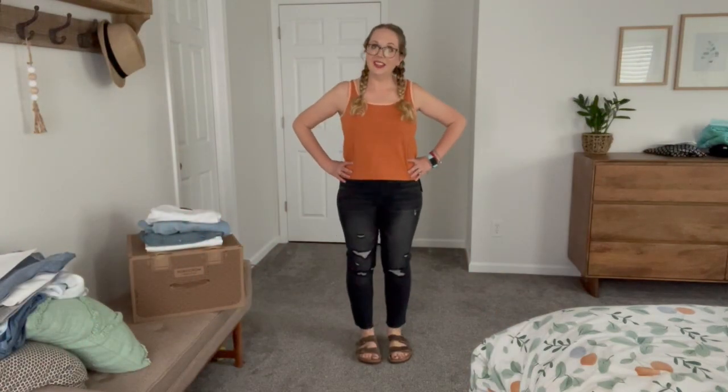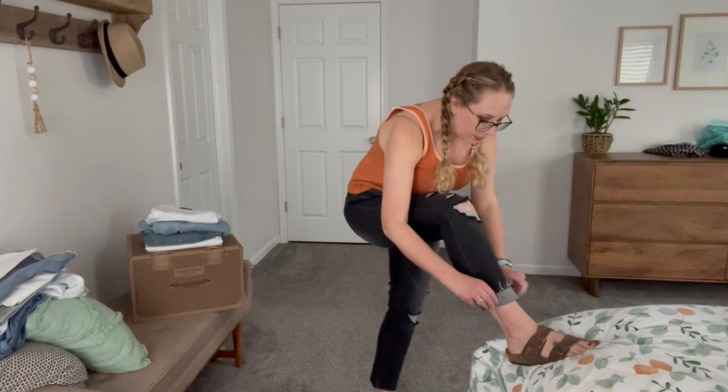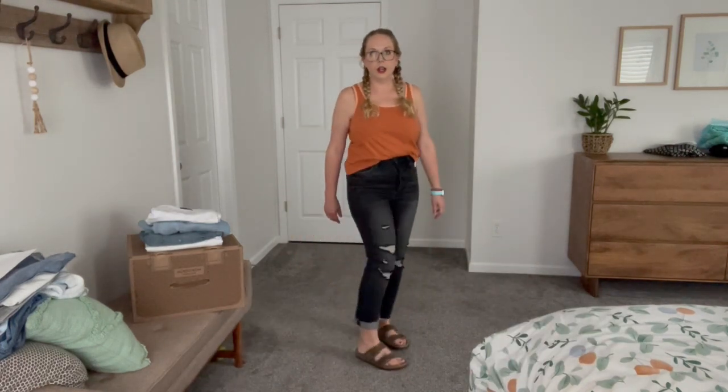I'm super happy these fit and are super cute — they are such a great length. I love the distressing, they feel really nice, I feel like they just suck me all in. They are a very high rise, so if you get some crop tanks I think they would be super cute with that. I don't have a lot of high rise so adding a few to my wardrobe I think would be really nice, even though I do prefer mid rise most of the time. I do like how they are a different color at the bottom when you roll them up — gives it a different look. I think you could wear them in the summer and in the winter.